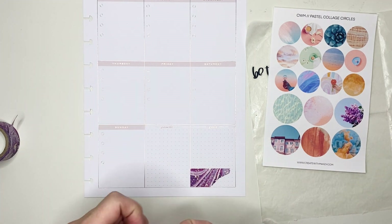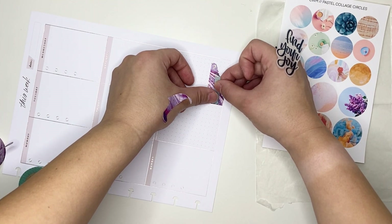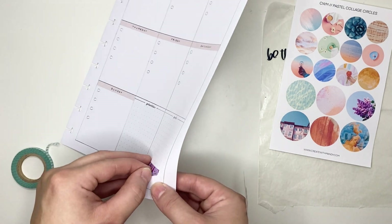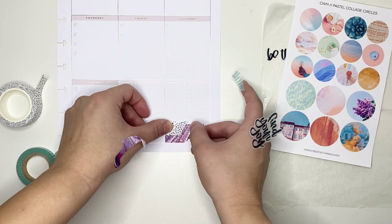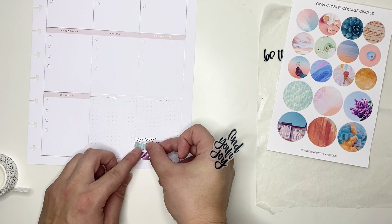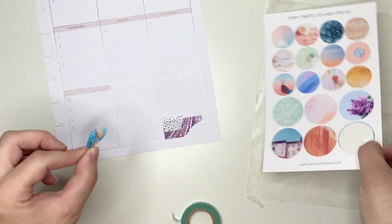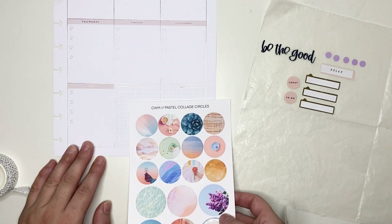I'm going to be laying down some washi tape as well as some circle stickers first so I have a good idea of where to put the quote sticker. I put down this really pretty purple marbleized washi with some gold paint splatter look on it. I was going to try the turquoise striped washi but it wasn't popping enough on top of that purple, so I decided to pull out this spotted black and white washi instead and lay that down.